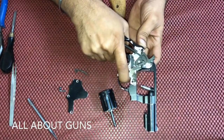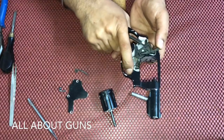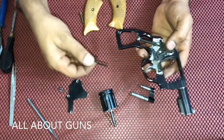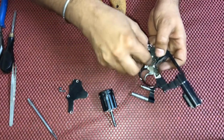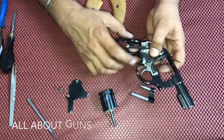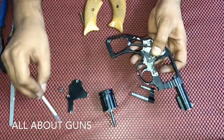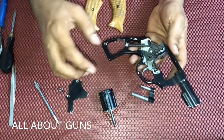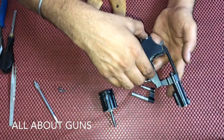After inserting the spring, now we need to insert a part called the hammer block. This is the hammer block — you just need to place it over here. Now we need to lock it with a side plate.